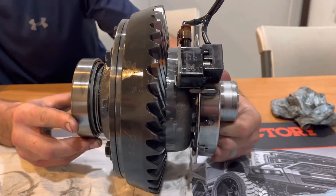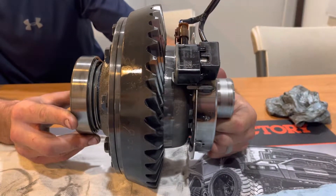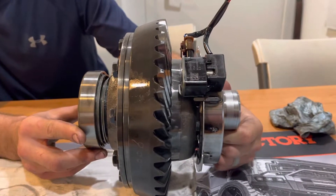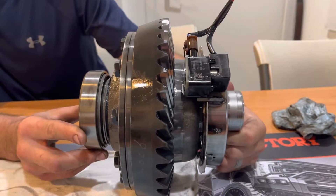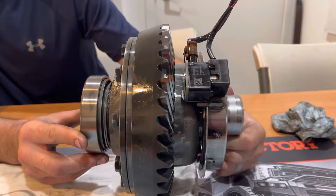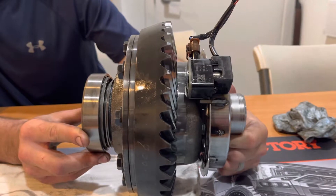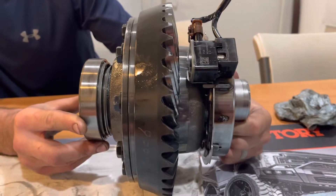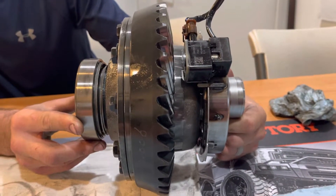This is Jeff from Rockridge 4WD. I want to go over the JL and JT Rubicon locker diffs because I'm super frustrated with the posts about these Jeeps being re-geared and it being the mechanic's fault. Yes, it is likely that these sensors will fail after a re-gear and I'll show you why. It's not really a fault of the installer, it's just the nature of this design and how you disrupt it during the process of re-gearing.